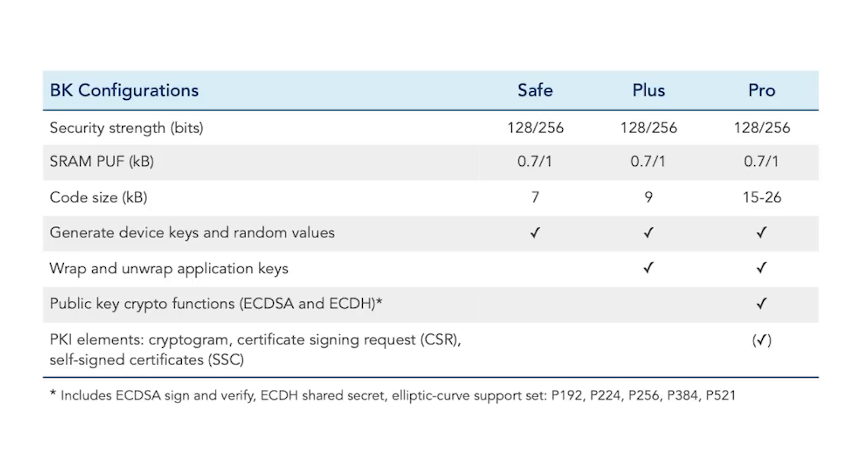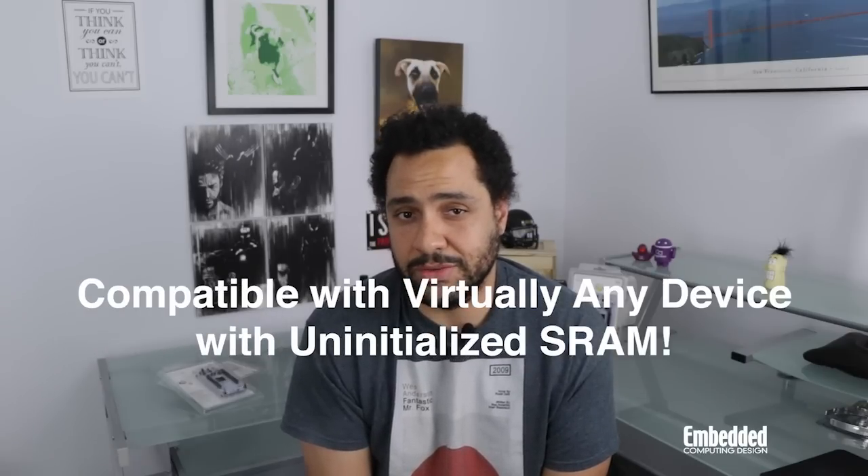They generate SRAM PUFs between 0.7 and 1 kilobyte in size, take up an additional 7 to 26 kilobytes of code, and comply with a number of industry standards like Common Criteria EAL 6+, Automotive SPICE Level 1, and others. But the most significant feature of the software solution is that it can be used on any MCU or microprocessor — new or legacy, in development or in the field, on any process node between 5 nanometers and 350 nanometers. The ability to implement a robust, HSM-grade root of trust through software, in new devices or those already deployed in the field, is a game changer for IoT device security everywhere.